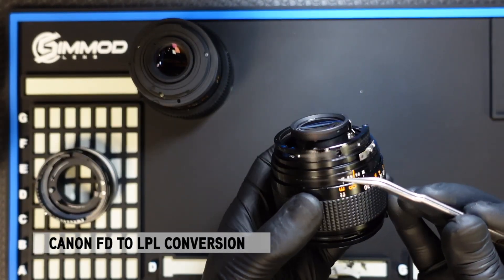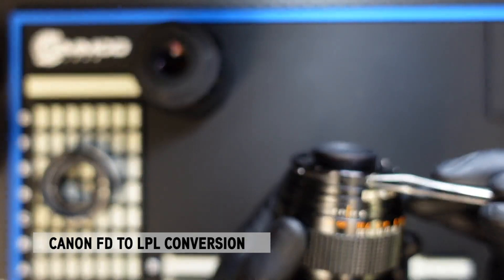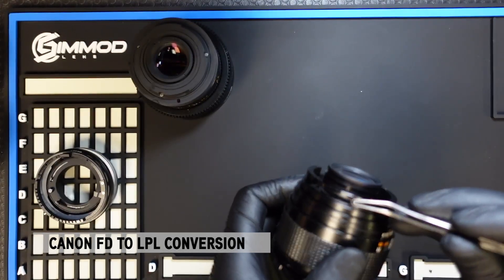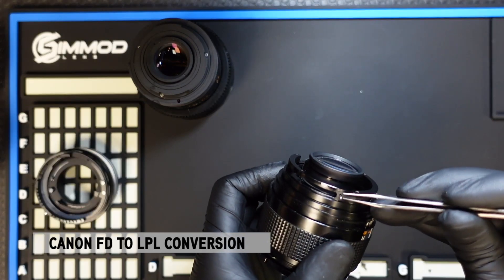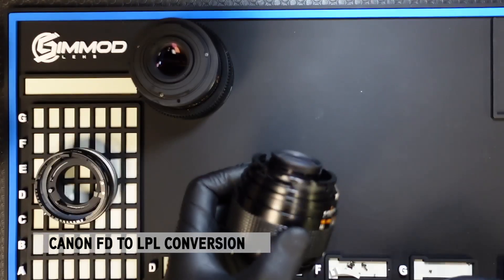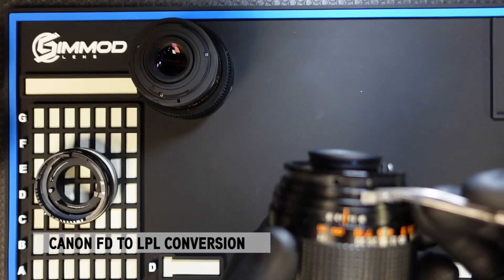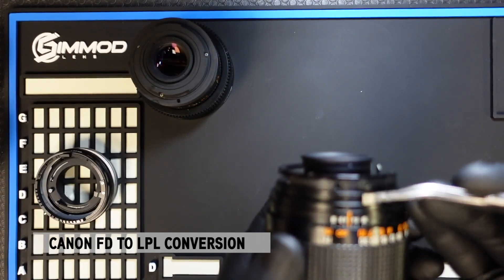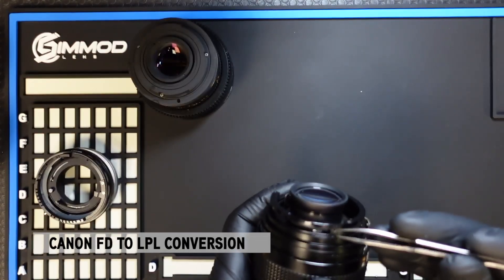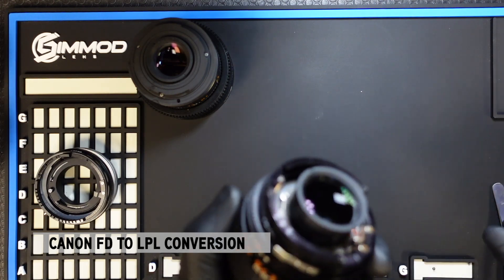You will notice that there are two ball bearings on each side, and we want to remove those so that the lens is now declicked. In order to use the DCG — dampened controlled gear — these ball bearings need to be removed and the lens has to be declicked. Once you remove that ball bearing, it's important to understand that there are two springs underneath that ball bearing that you want to remove with it. If those springs aren't removed, they could get in the way down the road.